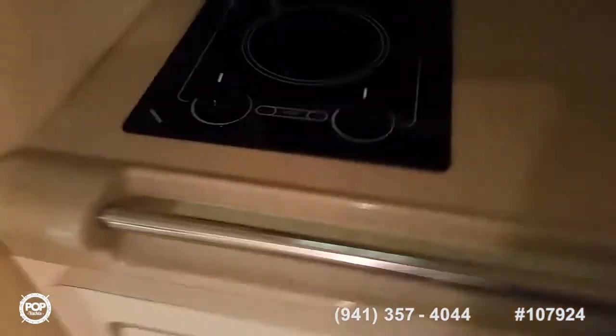To the port side you have the galley with a two-burner electric stove, microwave, good storage, a sink with hot and cold water, a cutting board, some nice under-cabinet space, and three drawers that pull out and latch.